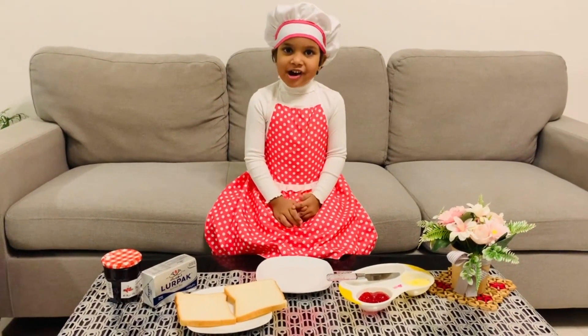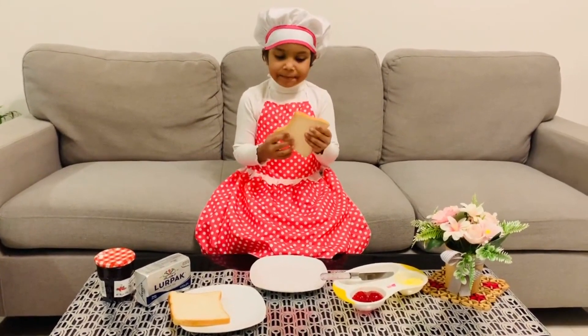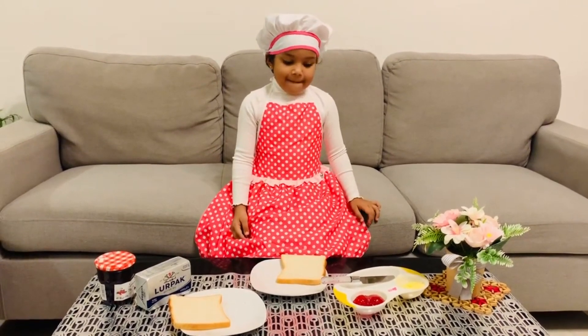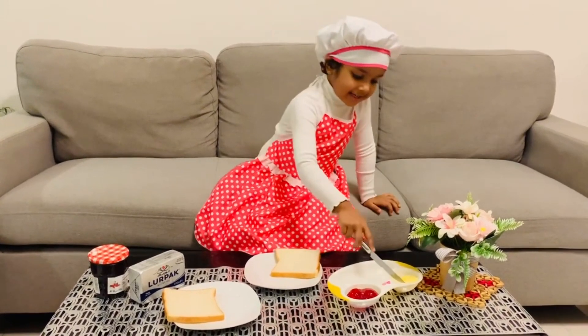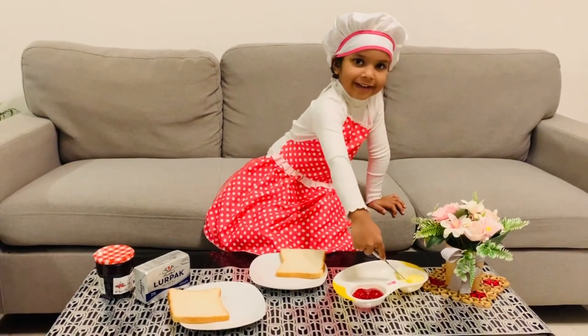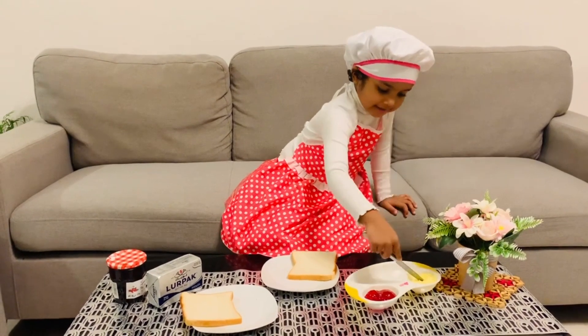First, we take one slice of bread and we spread some butter.